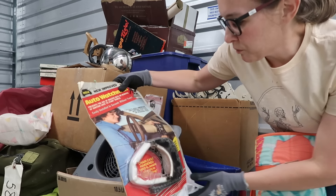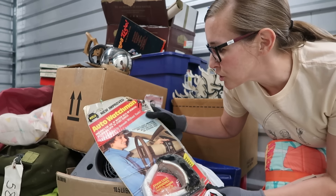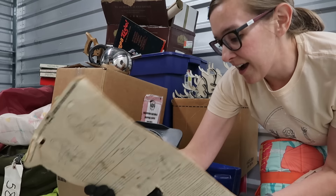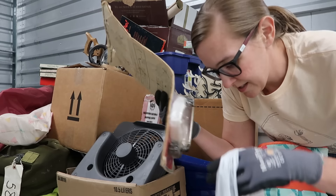Auto watchman — prevents the use of master keys or removal of ignition lock. What is this? It's like a creed club. What year is this? I've never seen this — a chain case, it's hardening. Wow, simple directions.